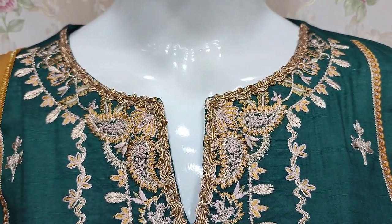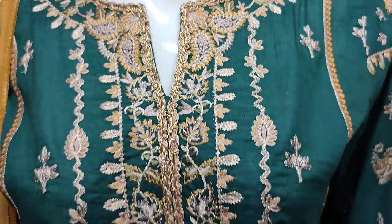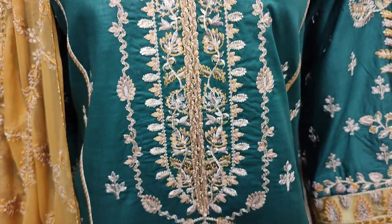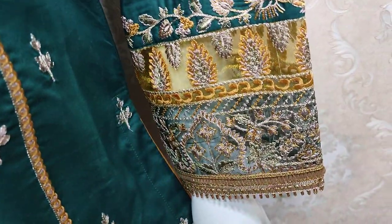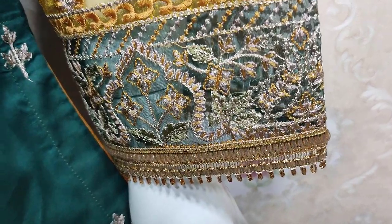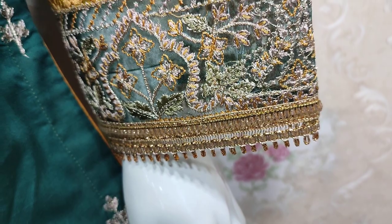This is the stitching list. It features an Embroidered Front and Embroidered Sleeves. This is the stitching style for the tailor.